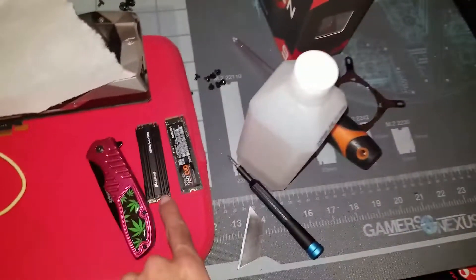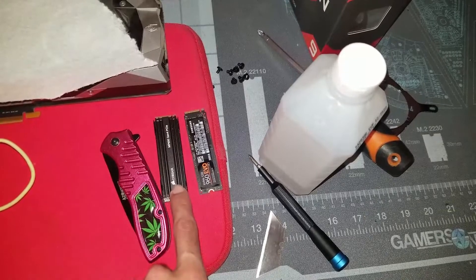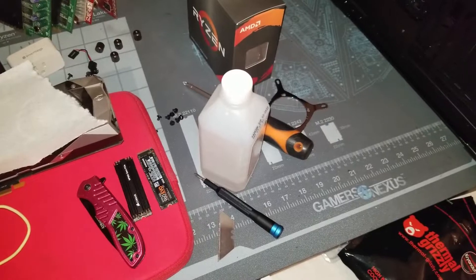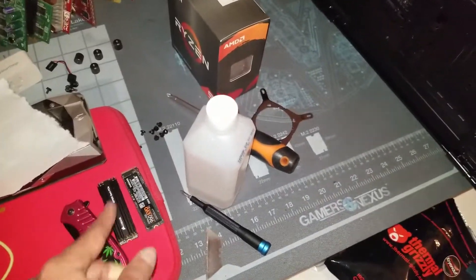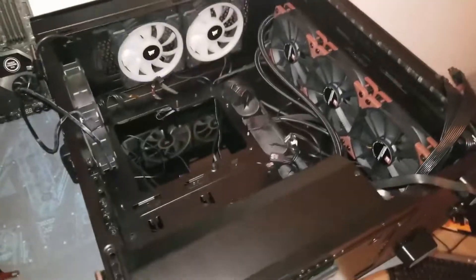I can finally utilize the Corsair MP600, which is a Gen 4 NVMe — the previous motherboard was only Gen 3. As far as real-world performance, maybe in editing, CAD, or work applications, but not so much in gaming. Let me go ahead and get this all installed and show you guys the final result.